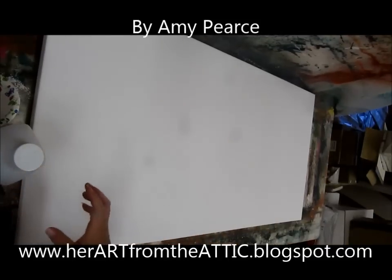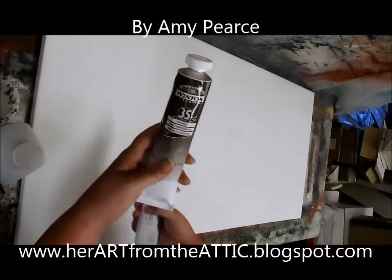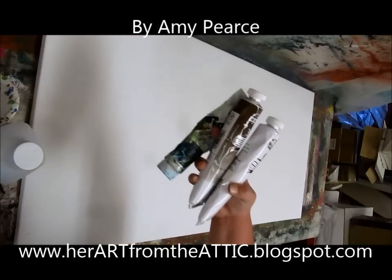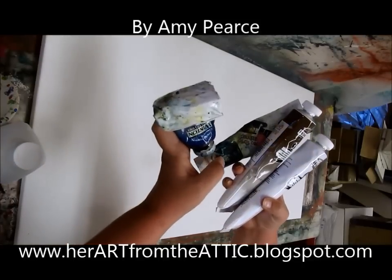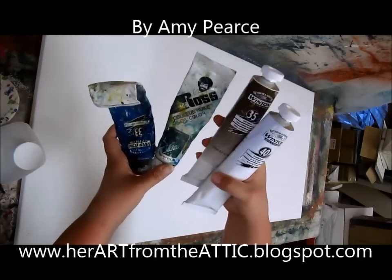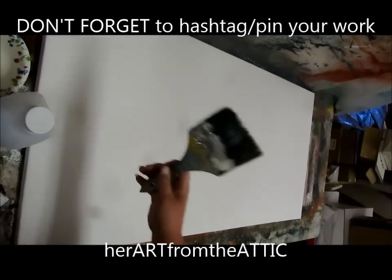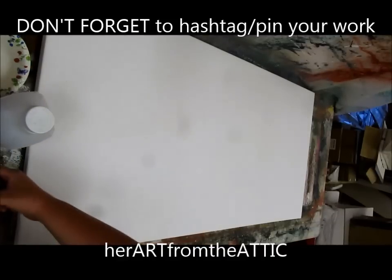First we're going to need — I'm using oil paint, you can use acrylic — raw umber, white, this is green (though you probably can't tell), and I've got a blue; this particular one is Prussian blue. So just green, blue, brown, and white — that's what you need color-wise. You're going to need some paint thinner, a large brush, and a large sponge. Alright, let's get started.